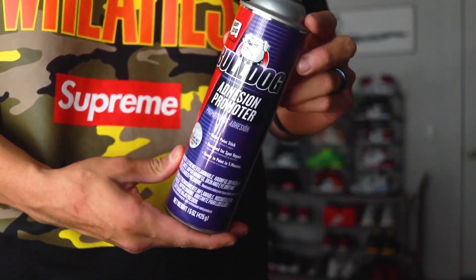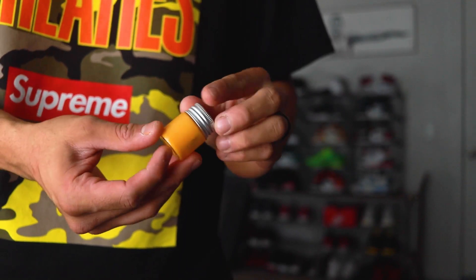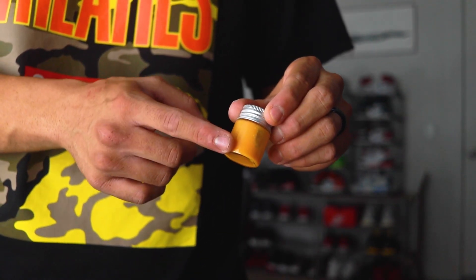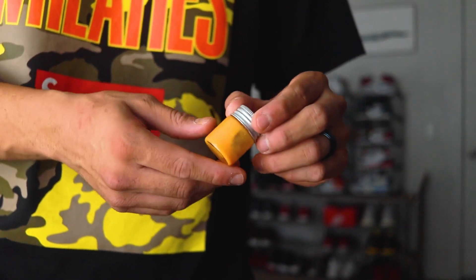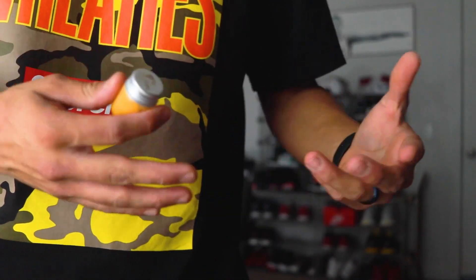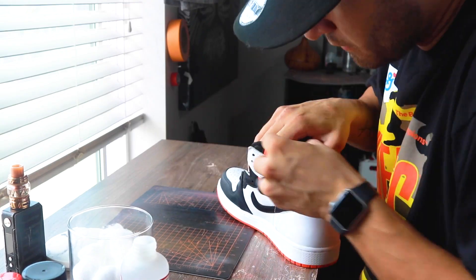Which in the long run is going to create a more durable custom. Last but not least is my sole dye concoction — it's not really a secret. You just put in barely one to two drops of dye, shake that up, and then we're just going to paint it over the midsole. Let's go ahead and get into this process and start taping the shoe.